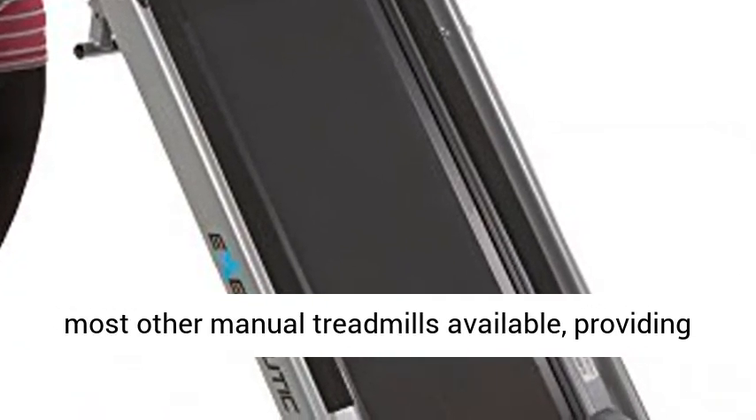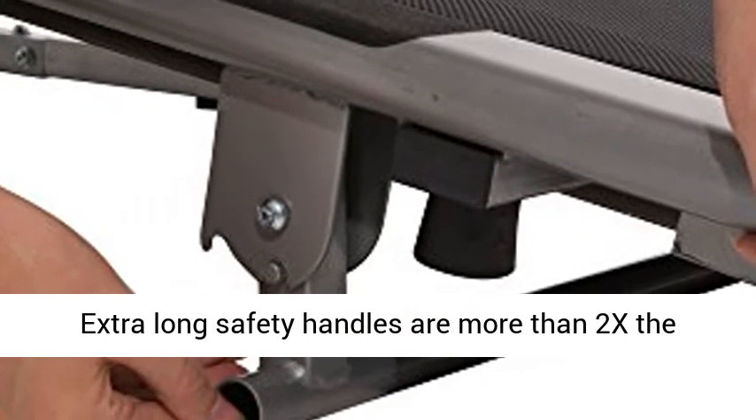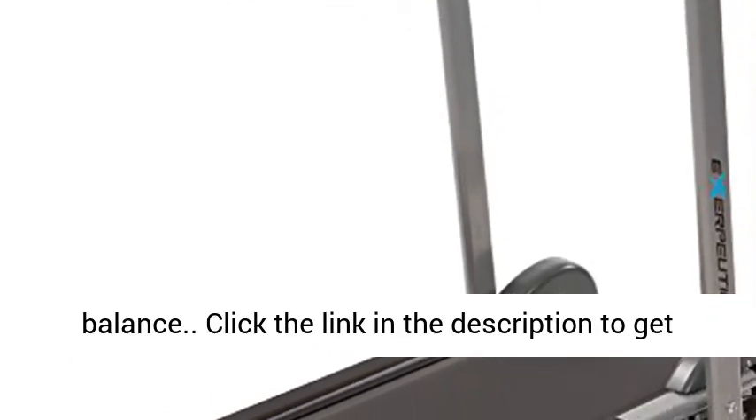Wider and longer than most other manual treadmills available, providing benefits that only electric treadmills provide. Extra-long safety handles are more than 2x the length of other typical treadmill handles, providing walking security and preventing any loss of balance.